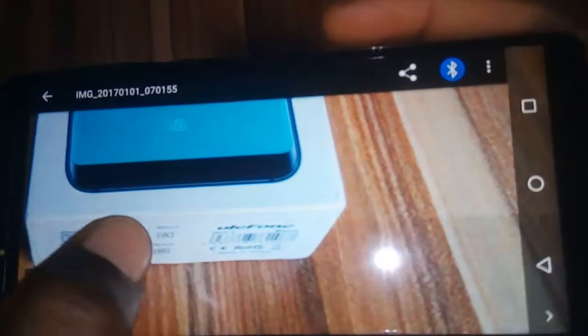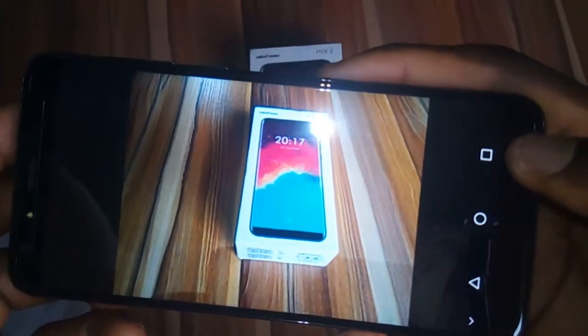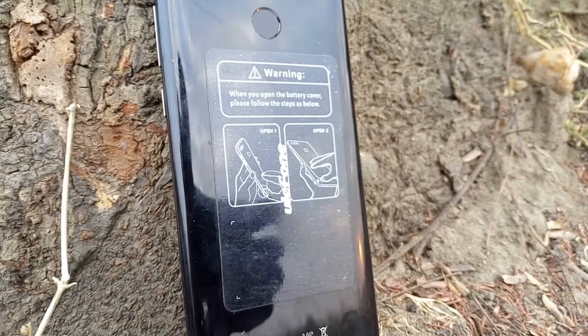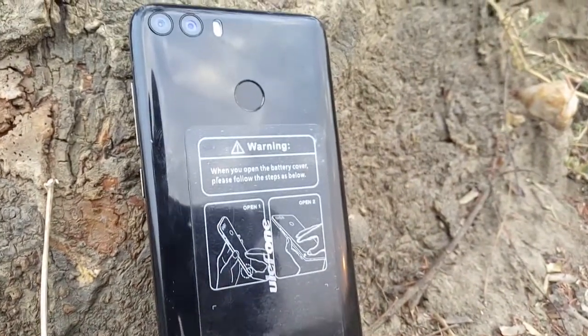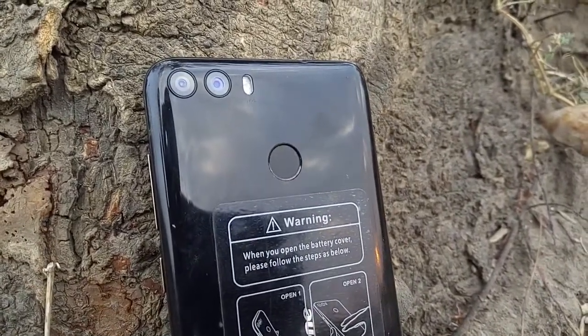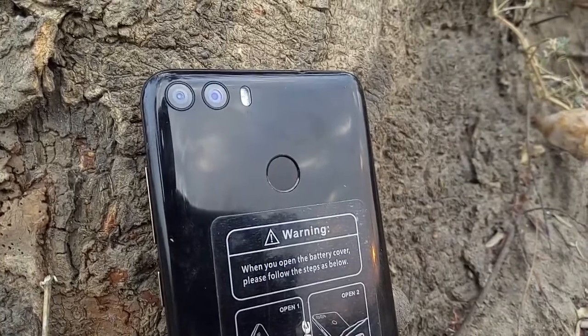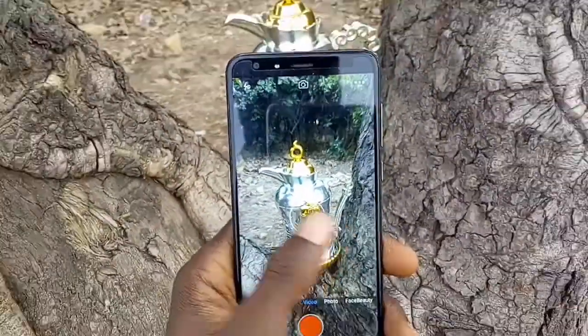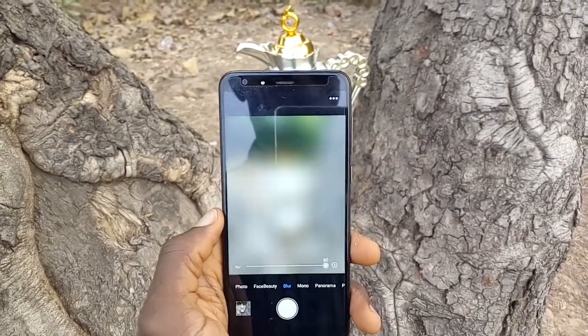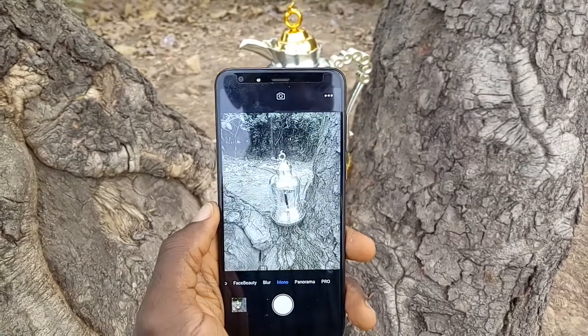The camera department is where I personally think Ulefone did the nicest job on this device. Dual rear camera setup is one of the most trending features in mobile right now, but most OEMs offering dual sensors on mid-range to low-end smartphones are essentially scamming you — I would generally recommend folks not to go for dual cameras on low-end phones. But then I got the Ulefone Mix2 and realized there are low-end smartphones with dual camera setups that truly work.